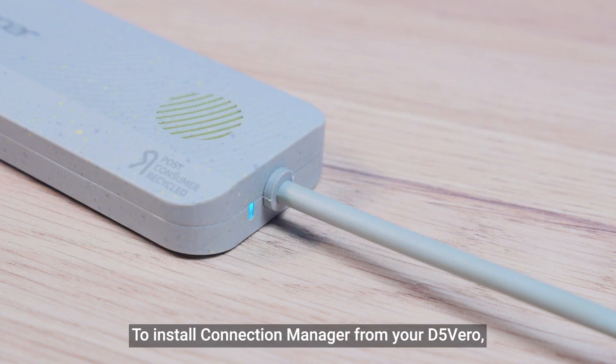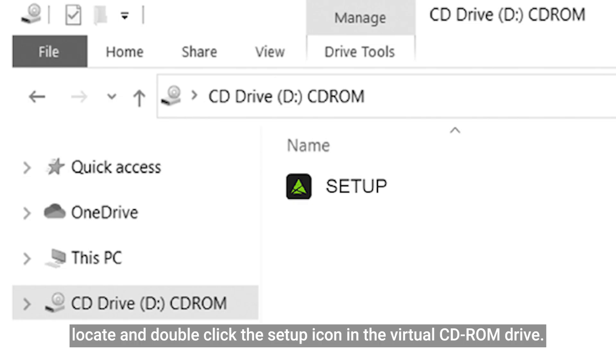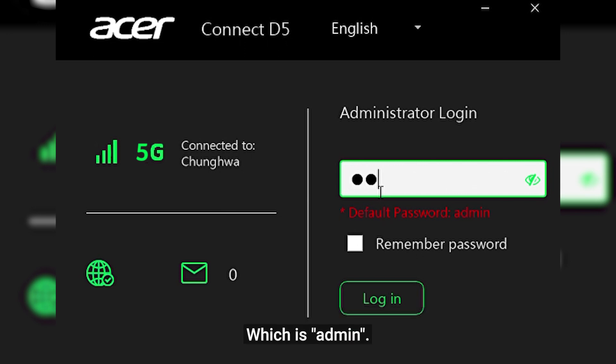To install connection manager from your D5 Vero, simply launch your Windows file manager after you have connected the D5 Vero. Locate and double-click the setup icon in the virtual CD-ROM drive. Once you have completed the installation, log in by typing in the first-time default password, which is admin.